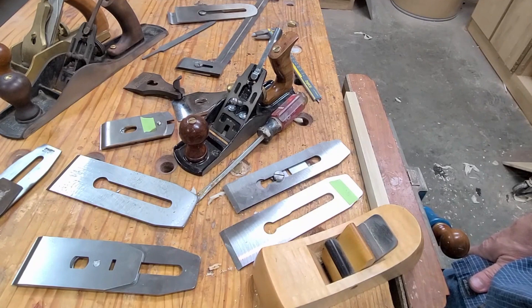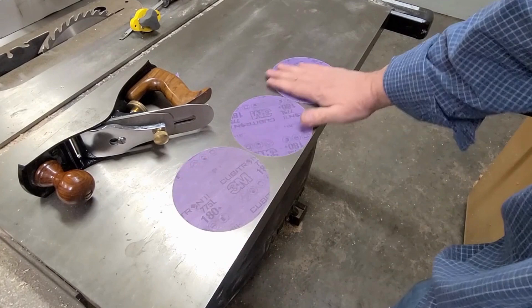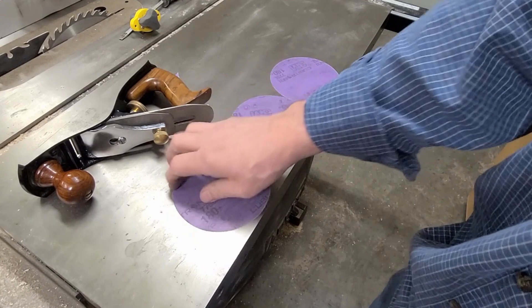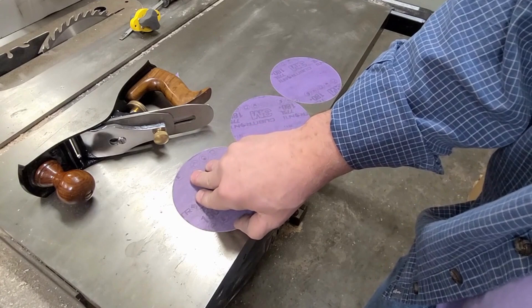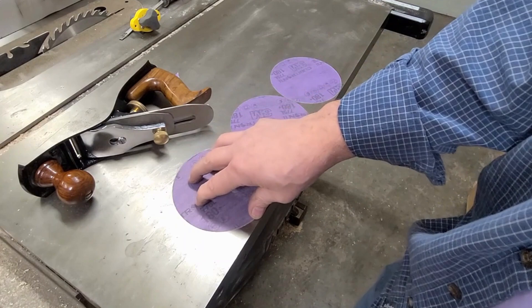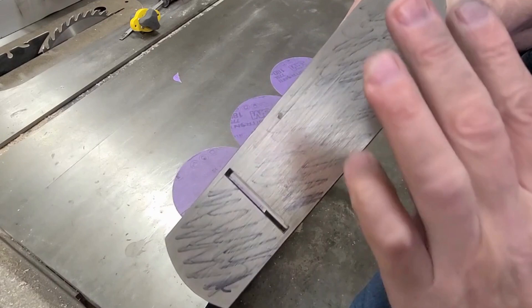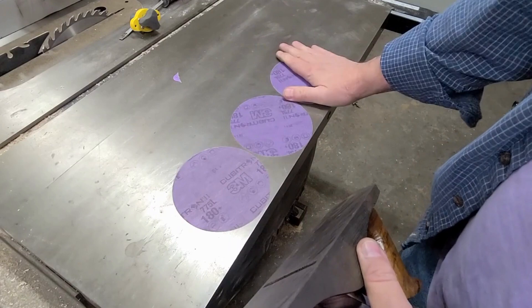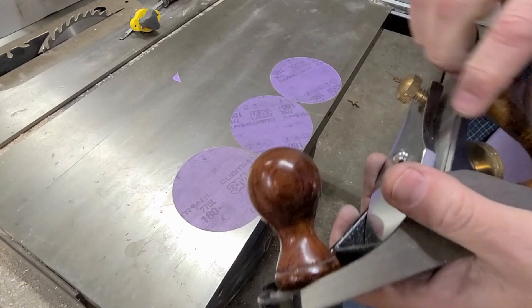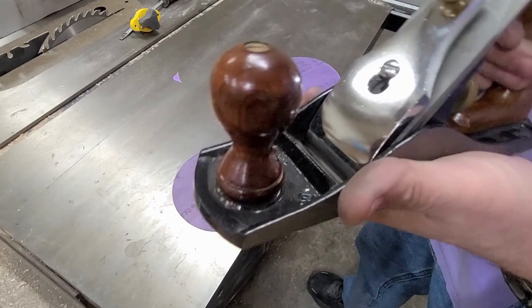Now I'm at the table saw. I use my table saw to do my initial flattening. You can use a granite plate — sometimes people have cutouts from granite countertop sink installations which are flat. I find that using these Cubitron stick-it discs is the quickest way to get the sole flat because they cut so fast, they're so aggressive, and they last a very long time. I'll stick three of them down side by side. I'm using 180 because that's what I have. If it was really bad, I might start at 120, or even 80 if there's a big bow.